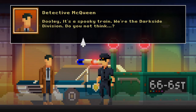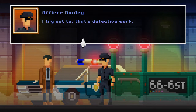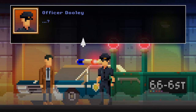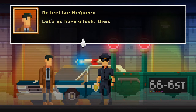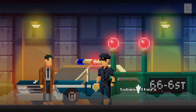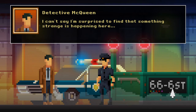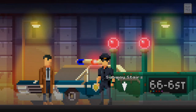Dooley, it's a spooky train with a dark side division — do you not think? I try not to — that's detective work. Let's go have a look then. Fine, but if we miss the free donuts at work you're buying. 666th Street — can't say I'm surprised to find that something strange is happening here.